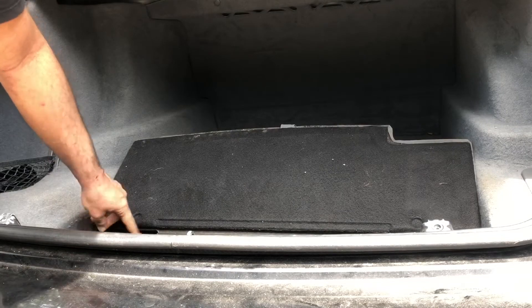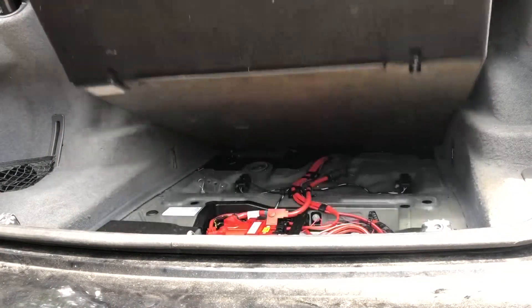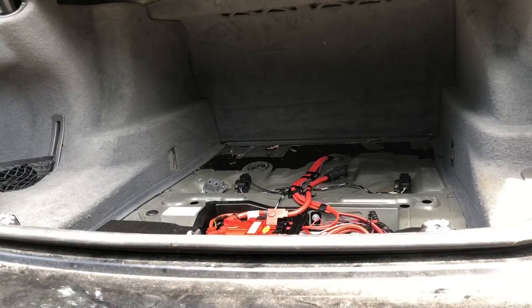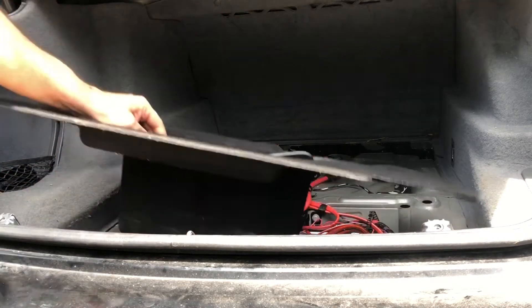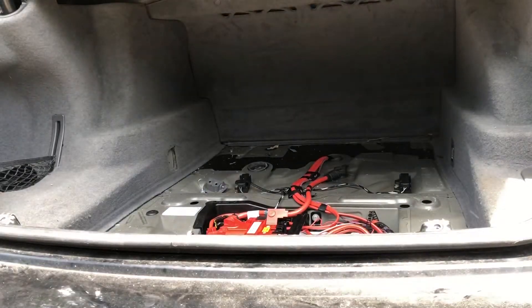There are going to be two bolts here. Remove the two bolts, pull it up like this, and take the whole piece out. Then you remove this black cover.